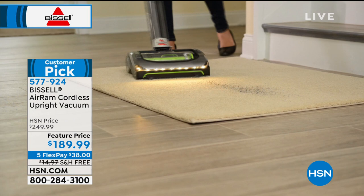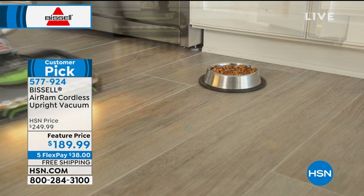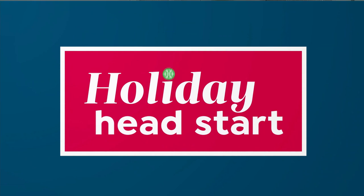It is lightweight. It is portable. Over 500 — last time I checked — over 500 perfect five-star reviews on this. If you've got pets, it's unbelievable. It is on sale from $249 to $189, and they kept free shipping for me for the show. So you're going to want to grab that customer pick. Item number 577-924.